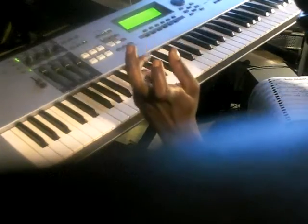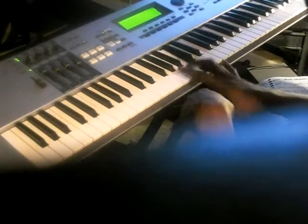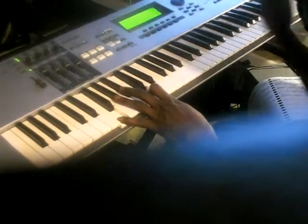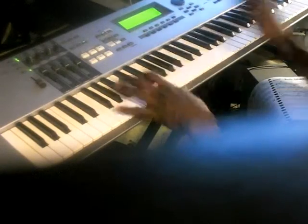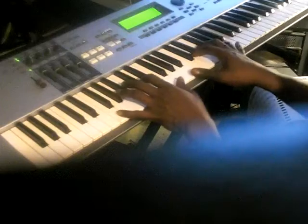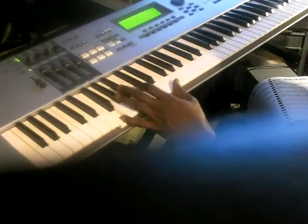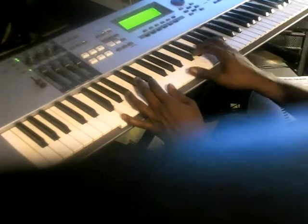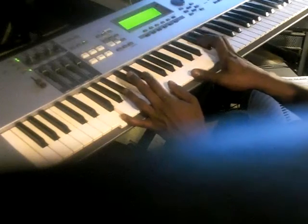F chord: F, C in your left hand. Right hand: F, G, A, C. Or if you want to make it fancy, you can do — that right there. That's F and E in your left hand. Right hand: hold the G and the A, and you're going to roll the D to the E.